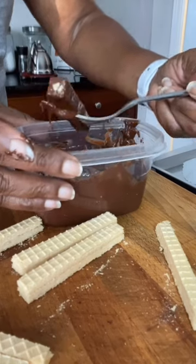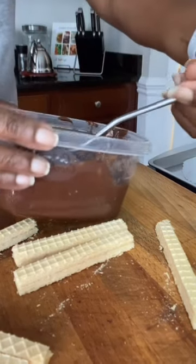Then gently lift out. If it's not coated, dip it back in. Now put it in the freezer for 10 minutes and let it set.